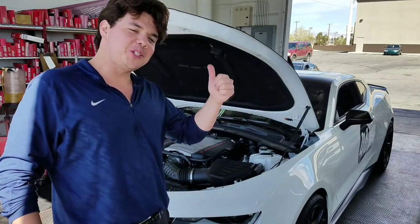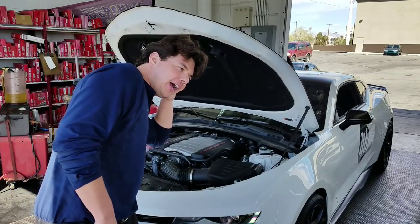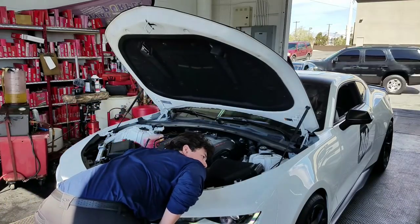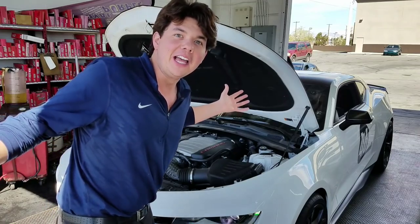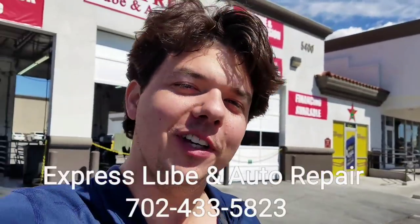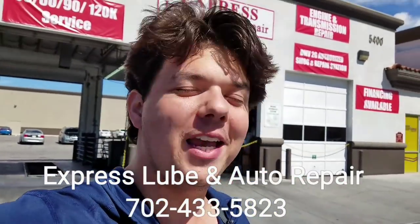Jason's going to start her up. That guy there is Jeff — he's the owner. If you ever come down to Boulder Highway and Tropicana, check out Express Lube and Auto Repair. Jeff will be happy to do an AMSOIL oil change on your vehicle. Give him a call if you have a specialty vehicle so he can get the appropriate oil filter for you.